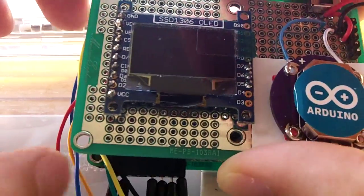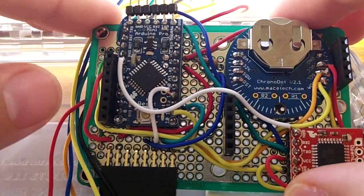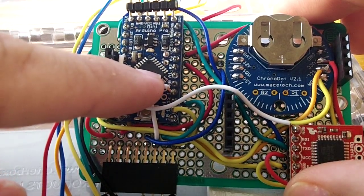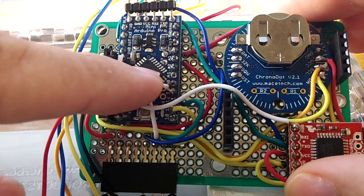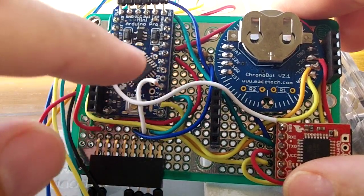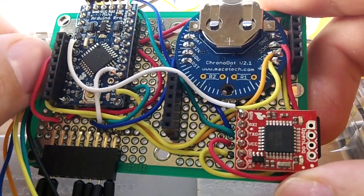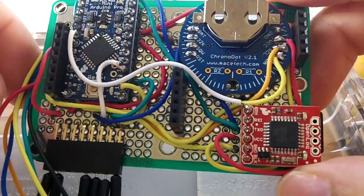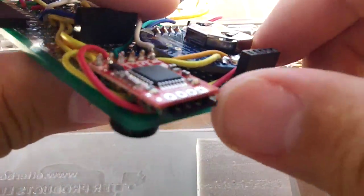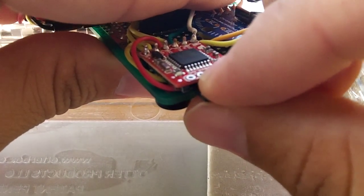On the other side, let's see what we have. Here I have put all our components. Our microcontroller is an Arduino Pro Mini, the 3.3 volt version. Here we have our real-time clock — the ChronoDot — and here we have the OpenLog platform, which is pretty easy to use to log everything on text files, saving everything to an SD card.